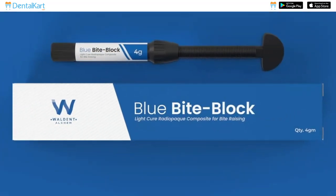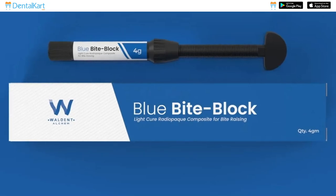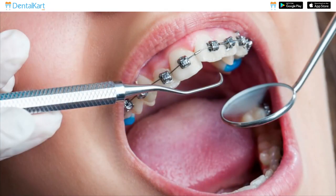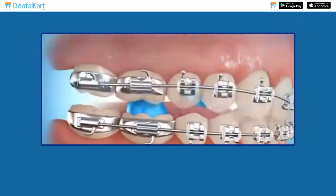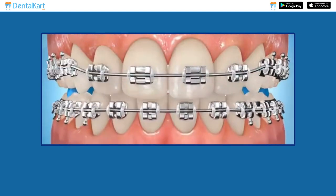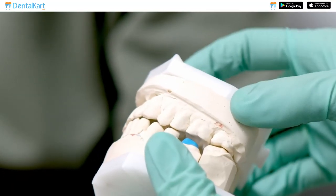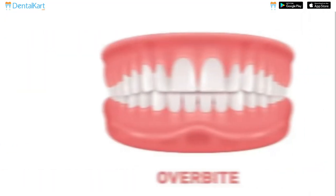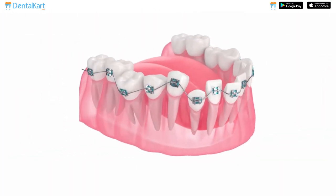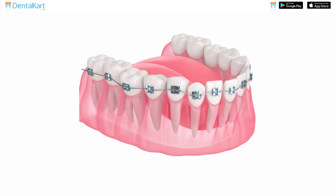Walden Blue Bite Block is a visible light cured, radio opaque composite restorative material that is commonly used in orthodontic treatment to temporarily raise the bite, prevent bracket damage, and eliminate occlusal interferences. They are especially useful in cases with deep overbite and crossbite, facilitating unobstructed tooth movement and allowing for effective bracket bonding.